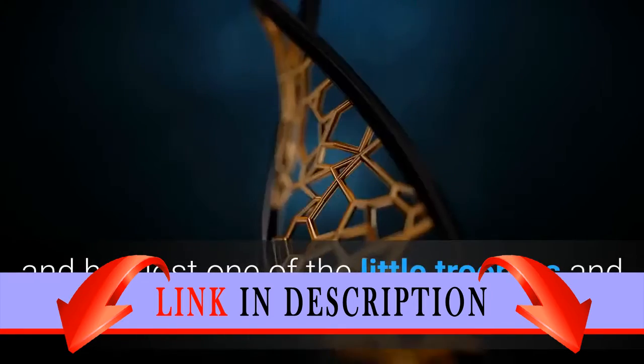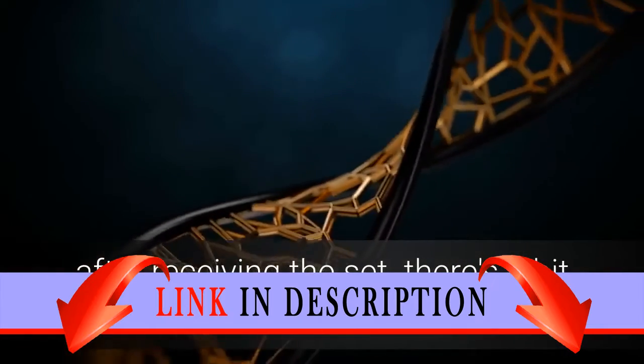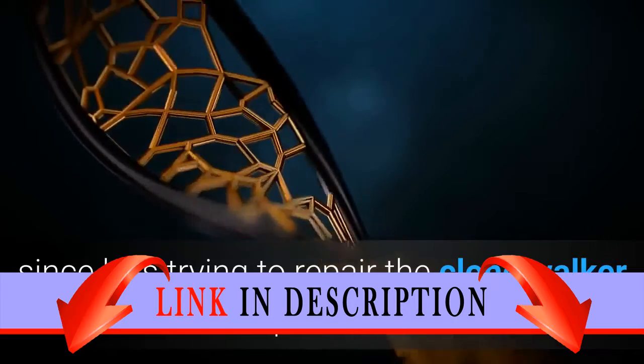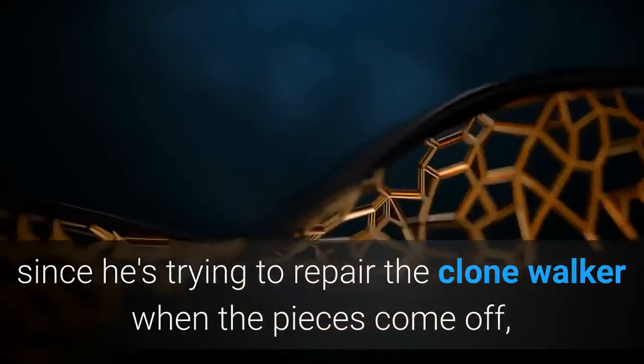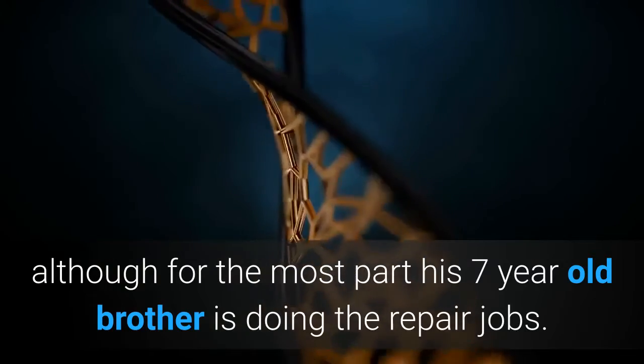He lost one of the little troopers and another helmet within the first 48 hours after receiving the set. There's a bit of educational value since he's trying to repair the Clone Walker when pieces come off, although for the most part his seven-year-old brother is doing the repair jobs.